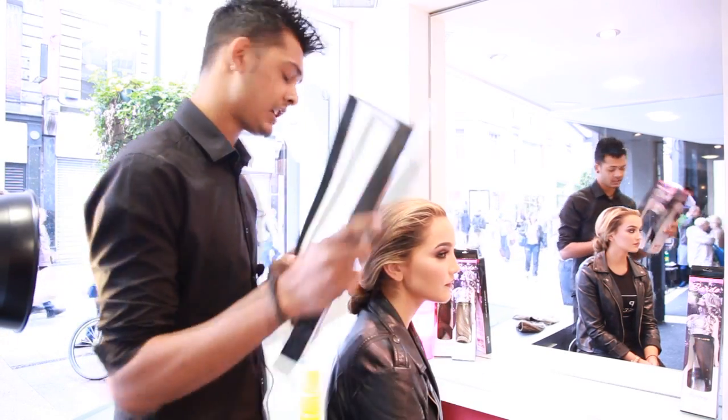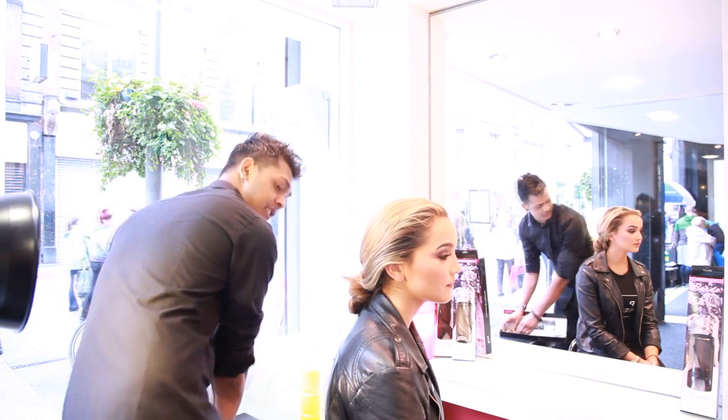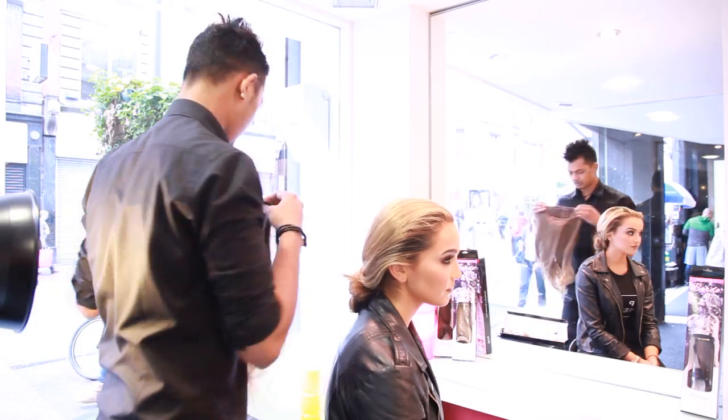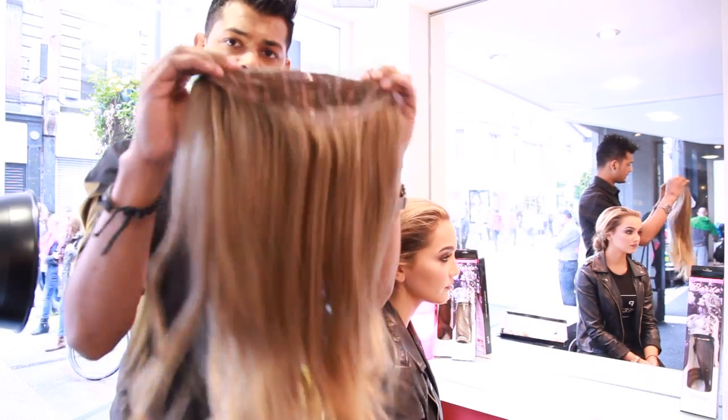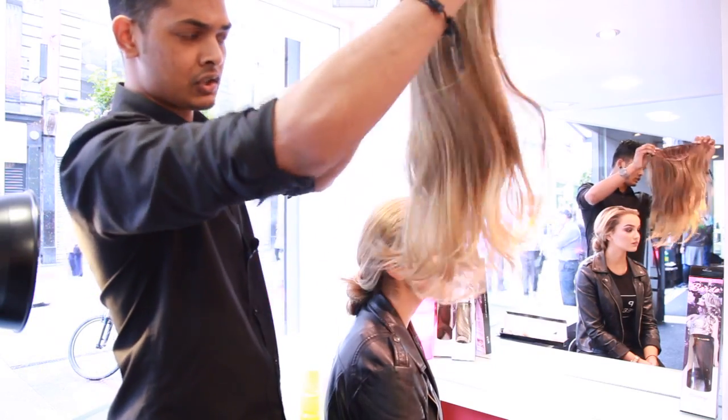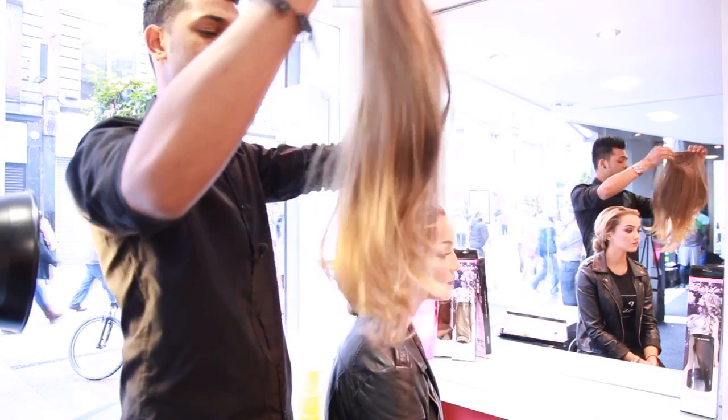I'm going to show you guys how to do it. It's very easy, very simple. What you do is — that's the full piece. You open all the clips. That's a full piece there, it's all layered, pre-layered already. So it's a thick, full piece and it's only $29.95.